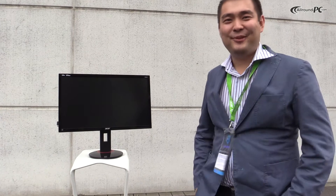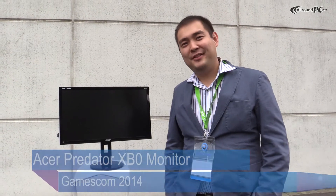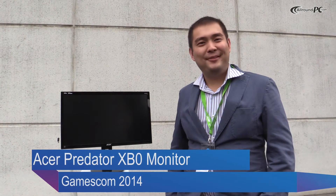Hi everyone, my name is Alexander Tapoev and I am EMEA Product Manager for Displays. Today I would like to introduce our new gaming series, XB0.